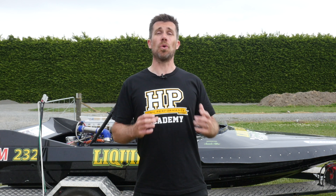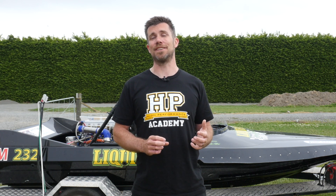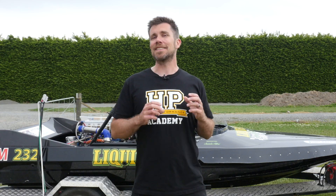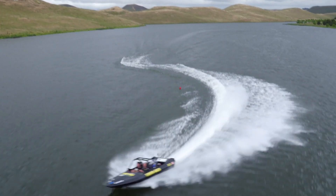The launch control is all handled electronically inside the MoTeC M800 ECU, and all the driver needs to do is go to full throttle while the ECU does all the hard work in the background. Getting this calibration perfect can shave critical seconds off the lap time.